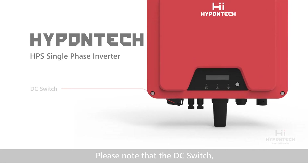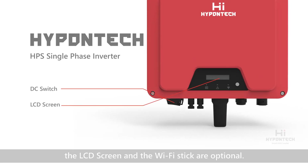Please note that the DC switch, the LCD screen, and the Wi-Fi stick are optional.